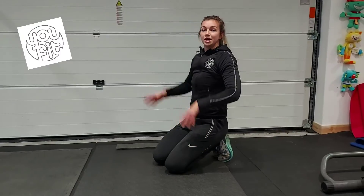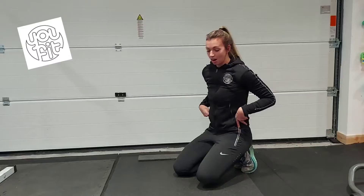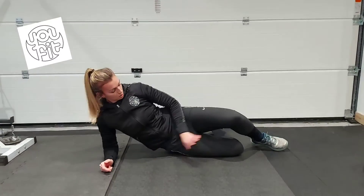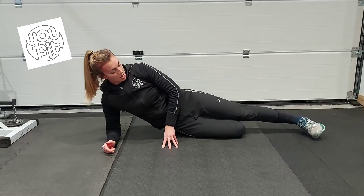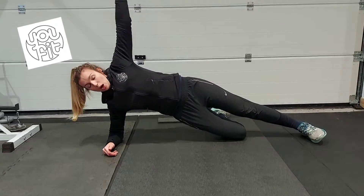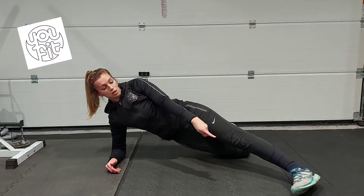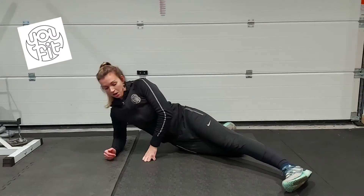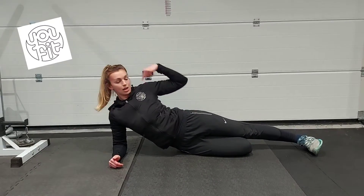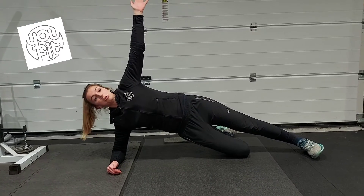So we've worked our front core muscles. Now we want to work a little bit on our obliques at the side, so we're going to do a side plank. If you're a beginner at this, you can start with one knee, top leg straight, and lift up onto your elbow. Make sure you're in a nice straight line — you don't want your foot sticking out and your elbow back. Make sure your elbow is under your shoulder and your foot is in line with the rest of your body. And then we lift up and we can hold.